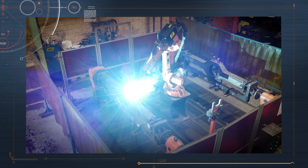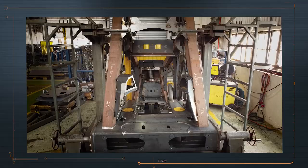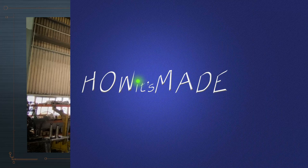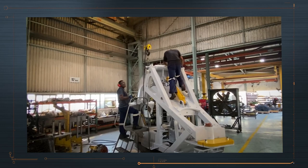Once each section is complete, it's placed into another jig where the completed frame of the machine is fabricated. The sections are welded together and now we can see the machine shape starting to appear. Once the frame is complete, the three-wheeler is sandblasted to prepare the surface and painted with a primer paint.